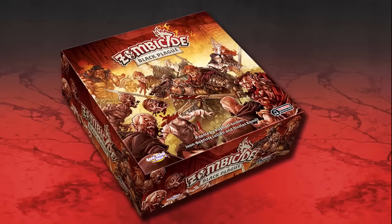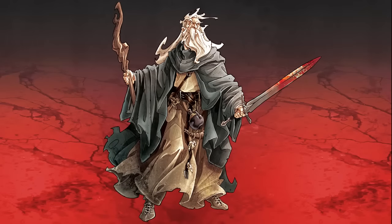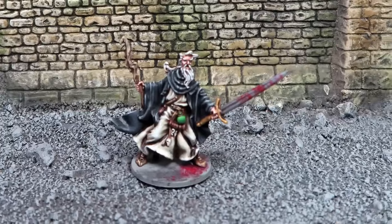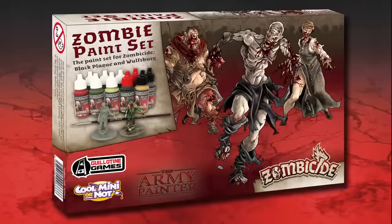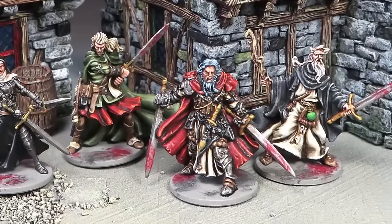Welcome to the Zombicide Black Plague painting tutorial. In this video we'll be painting Baldrick the Mage from the Black Plague core box set, using the official Warpaint Zombicide Black Plague paint set from the Army Painter, as well as sprays, brushes and more Zombicide Warpaints.